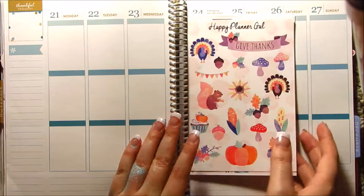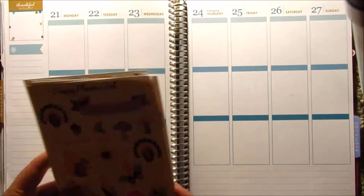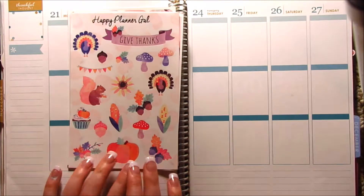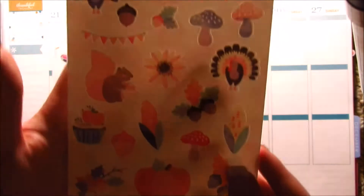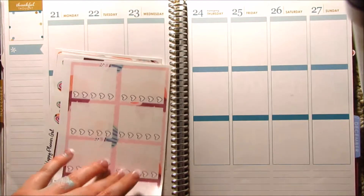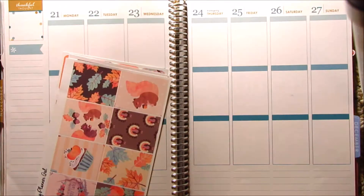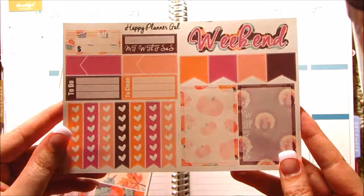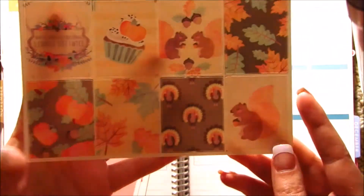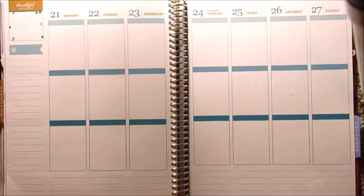This is my Thanksgiving kit that I'm going to be using. This is from the Happy Planner Gal, which I will link below, and this has been my favorite Thanksgiving kit that I have found thus far. You have the deco sheet — this is like what sold me. I love this clip art; I think it is the most perfect clip art for a Thanksgiving kit. These beautiful full boxes are my favorite part. Her kits are really affordable — you get really good quality kits for a decent price, and you do get a ton of stickers for, I think, like $15.